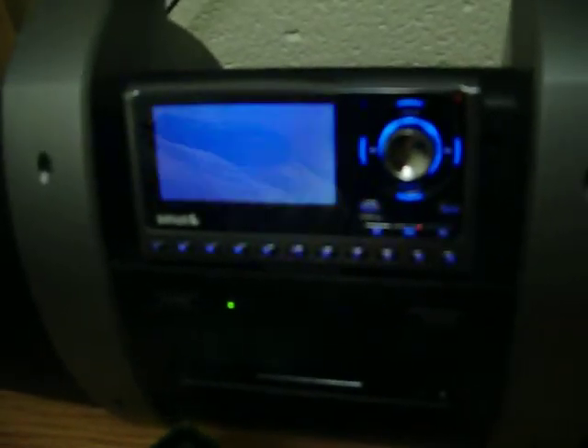We'll push the Select button, and as you can see this Sirius radio turns on. Right now it's on 80s on 8. We'll go ahead and move this right and left, and as you can see the channel is changing, and we'll wait for a signal to come on.